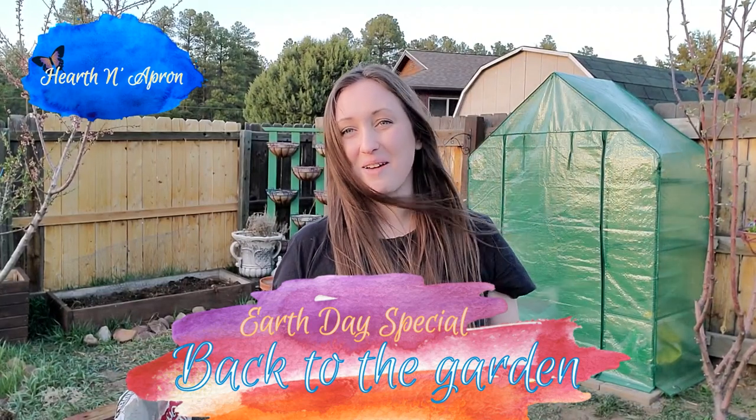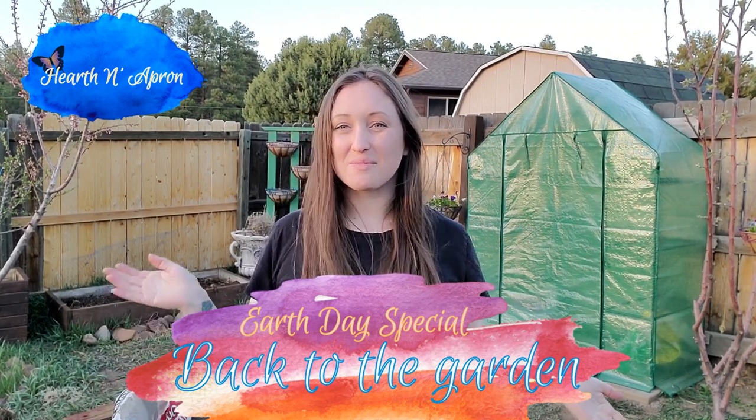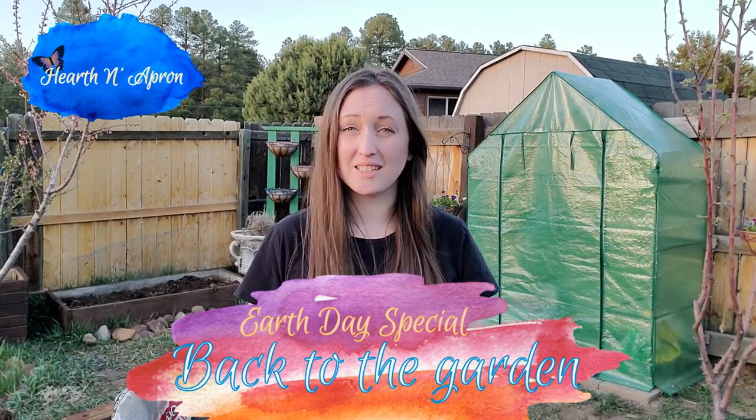Hi, I'm Jackie and welcome back to my channel Heartland Apron. Today we are hanging out in the garden because this is my Earth Day special and I'm so excited to be sharing it with you.